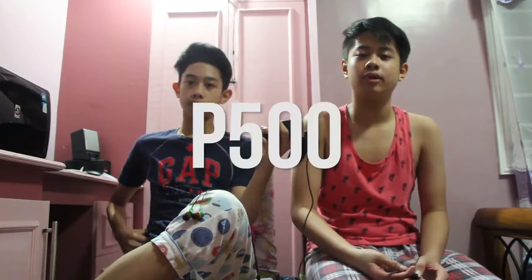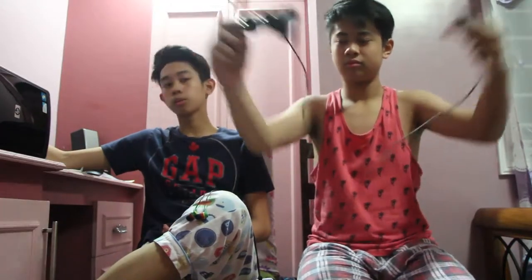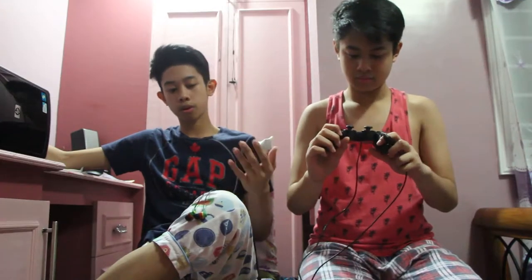As a reminder, if you want to buy this controller, it's about $10 in the US and 500 pesos in the Philippines. The specs say it has an 8-way D-pad, dual analog sticks, USB interface, plug-and-play, wired, built for PC gaming only, and it has 12 buttons.